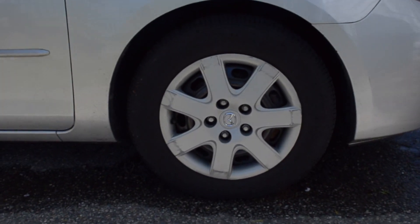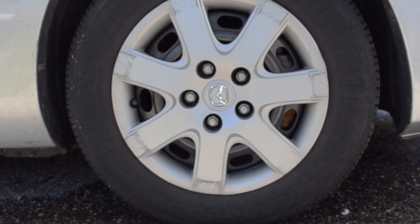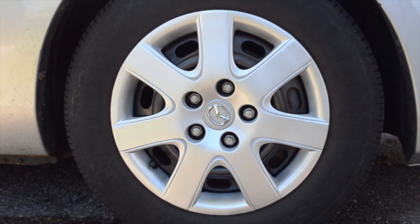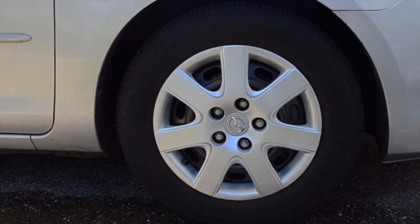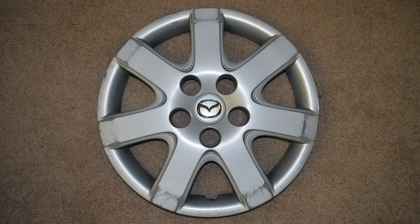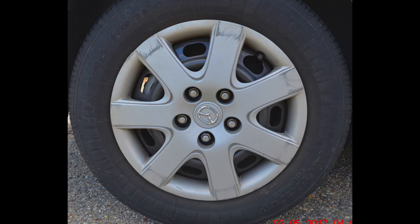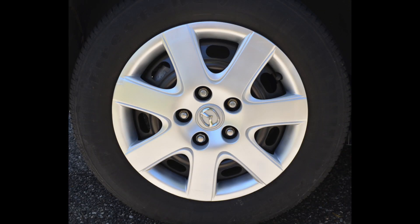Hey guys, Jay Witt here. Today I'll be showing you how to repair scratches and curb rash, as well as paint your hubcaps to restore them to like new condition. This restoration is easy and inexpensive, with all the supplies needed costing around $25. I will list all the products in the description below. And soon enough you'll be able to transform your hubcaps from this, to this.